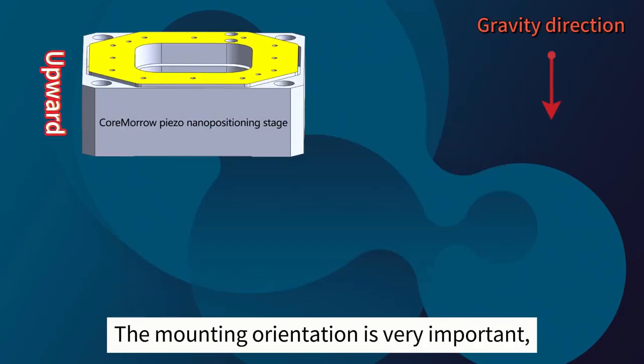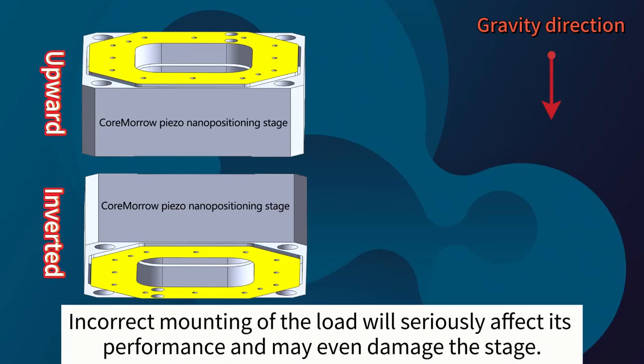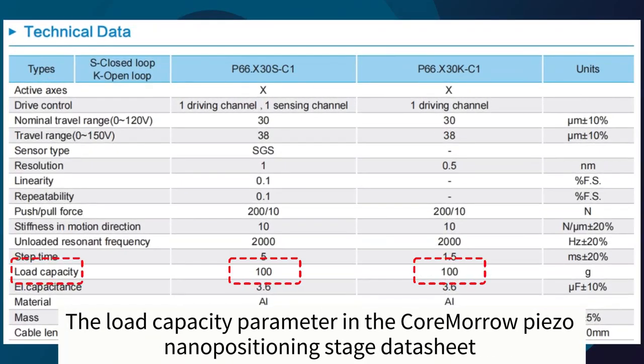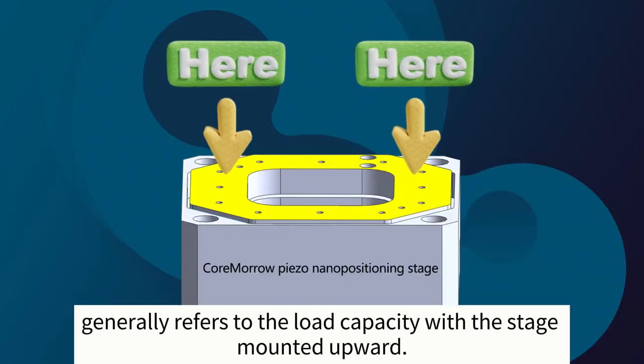The mounting orientation is very important, which can change the load capacity of the stage. Incorrect mounting of the load will seriously affect its performance and may even damage the stage. The load capacity parameter in Cormoral PISO Nanopositioning Stage datasheets generally refers to the load capacity with the stage mounted upward.